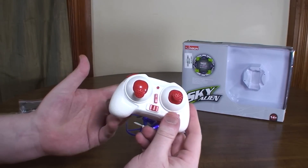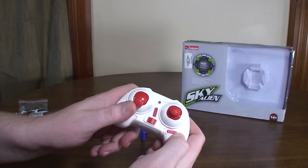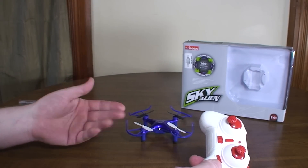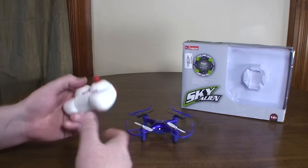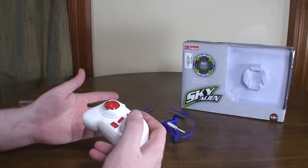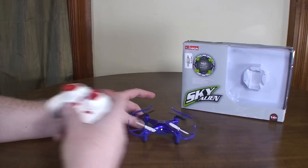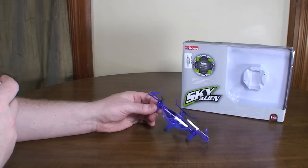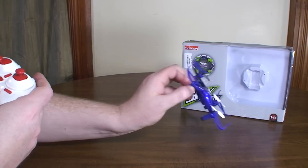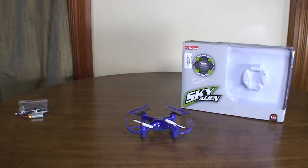It comes with a little nano transmitter, which is another kind of odd thing about it. It has three rates by clicking the left stick and one yaw rate, but it's pretty decent yaw — not super sporty but not bad. This thing is really fast though. In the high rate it's got some good pitch to it, so I guess that is one thing it has going for it that some others don't: it can get really quick. But really I don't know what else is special about it.